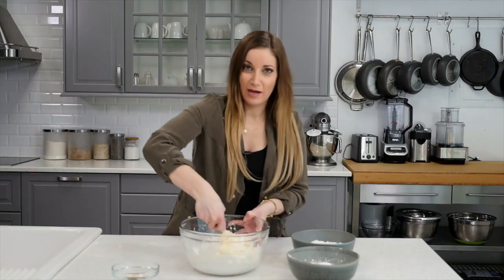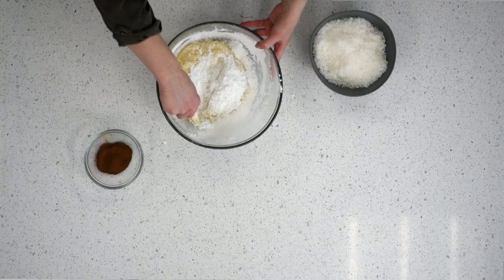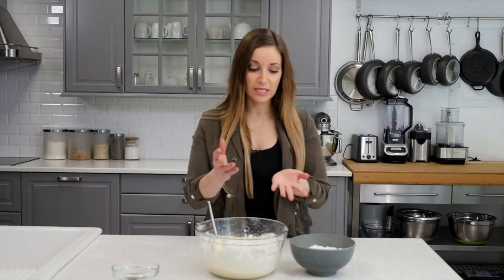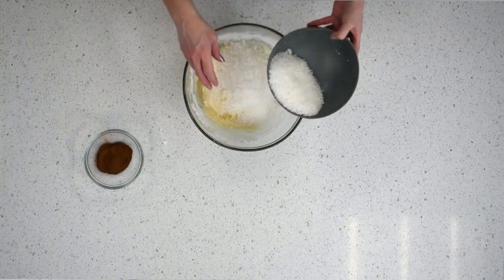This is an arm workout — my muscles hurt! Dump in a little more sugar. Now that the sugar's mixed in, I'm going to dump the coconut in, and again, I'm going to start slowly, like half of it.